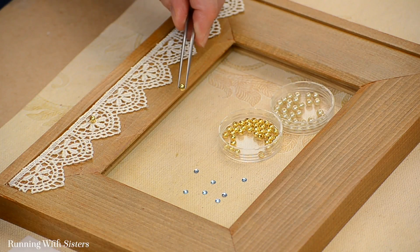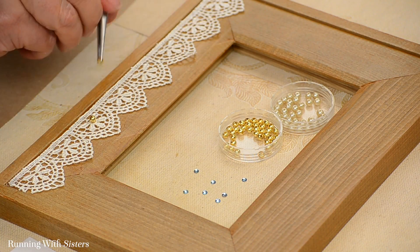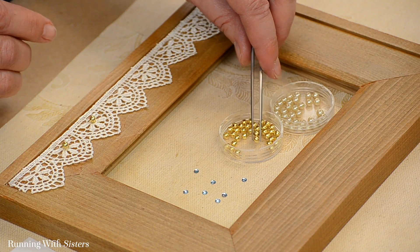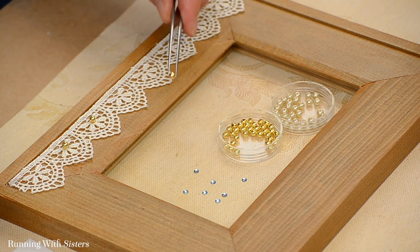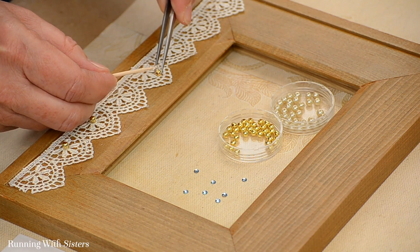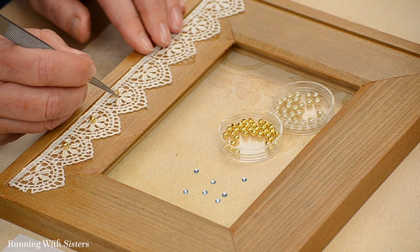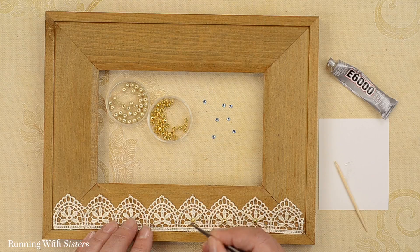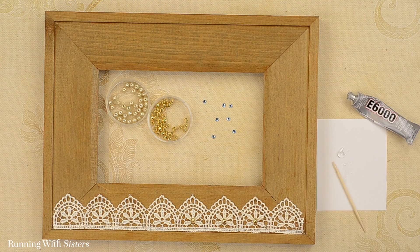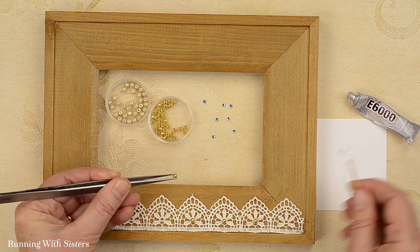I'm going to do that again. I'm using a little extra glue because there's some room for it to move into the lace and I want it to have a good grip — I don't want the beads to fall off. Once it dries you'll want to check and make sure your beads are on there nice and see if they need a little extra glue. You'll just want to look at your lace and see what your lace is telling you about where to put the beads — just see where they would look nice. That's one of the fun things about using lace: the pattern of the lace can dictate where you put the beads and embellishments.